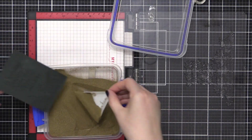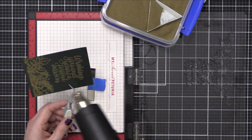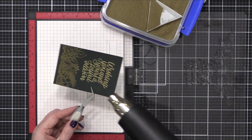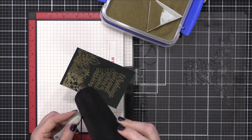I'm going to be applying some gilded embossing powder from Brutus Monroe — it's a nice gold shade. I'll hit that with my heat tool until it's smooth and melted, and I'm going to keep the heat tool moving quite a bit so I can prevent any warping of this card stock.